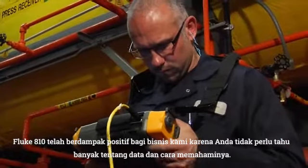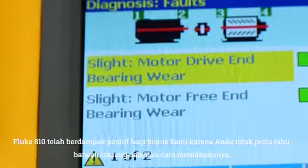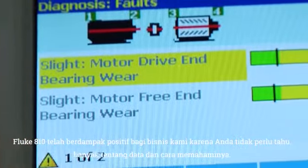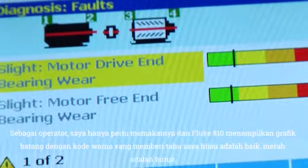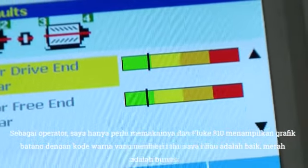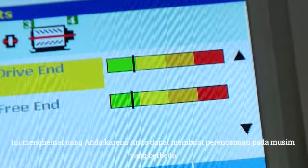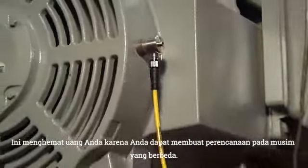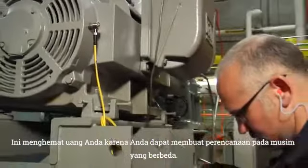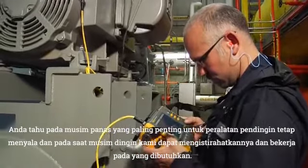The Fluke 810 has positively impacted our business because you don't have to know a lot about the data and how to decipher it. As an operator, I can just go grab it, and it has a color-coded bar graph that tells me — green being good, red being bad. And it saves you money because you can plan around the different seasons, the summer being the most critical for refrigeration equipment when all our compressors are starting to kick on.